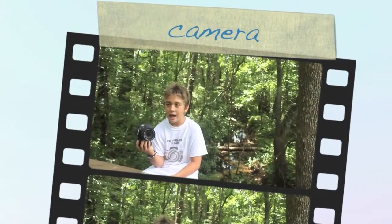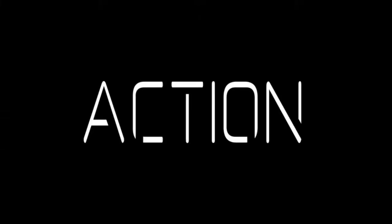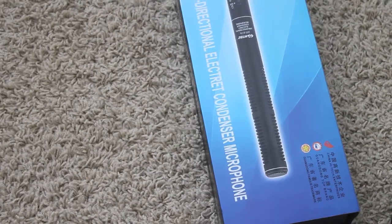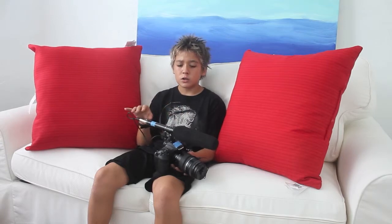Today we're reviewing the HTDZ Shotgun Mic, a $35 shotgun mic. I bought a separate cord on Amazon for $9 to shorten the cable, because the cable it comes with is huge. You don't want a huge cable hanging off your camera — it could break the quarter inch jack. It has two modes,